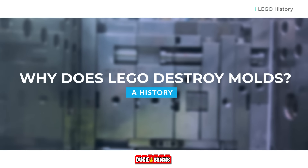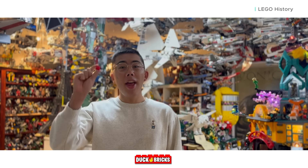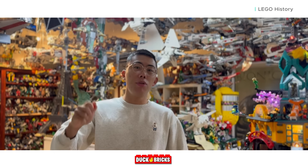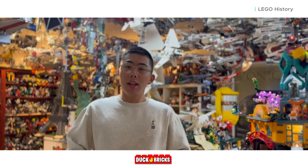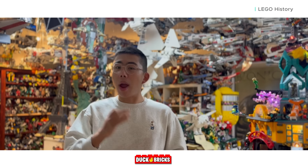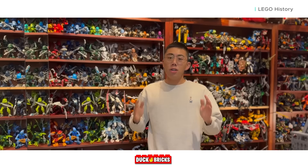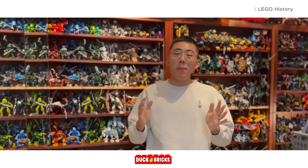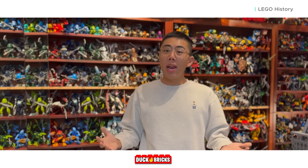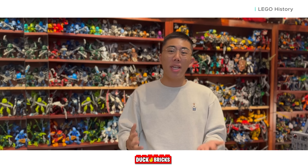Why does LEGO destroy molds? Over the course of LEGO's 90-plus year history, they have made a lot of LEGO bricks. From the simple 2x2 to the most complex LEGO piece, LEGO parts are intended to fit together and interlock in a system where every single piece builds on each other to allow endless possibilities for creativity. So why is it that for a company that prides itself on an interconnected system of bricks, so many of those bricks are made for just one theme or one set and then never seen again?